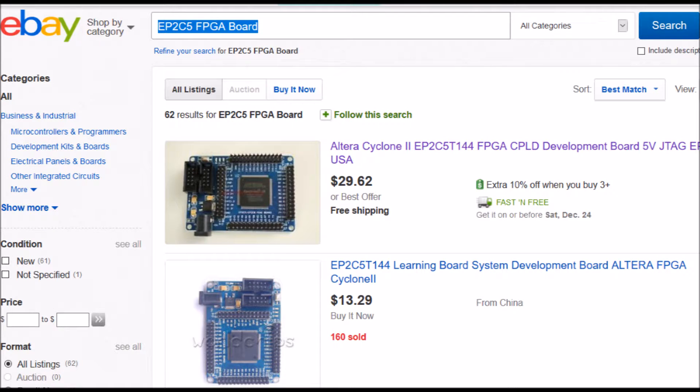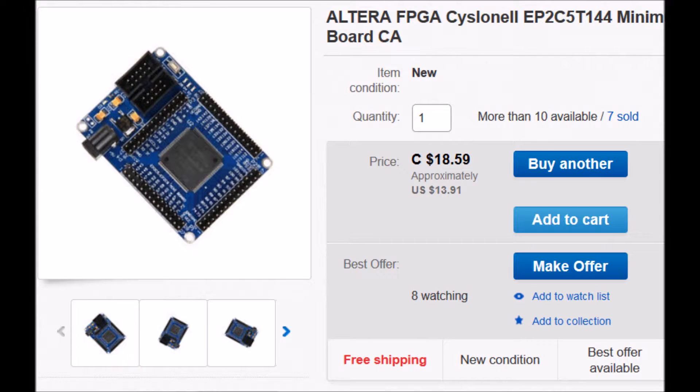If you search eBay for the phrase EP2C5 FPGA board, you should get back quite a few hits. I paid a little bit less than $14 for the card that I bought on eBay.